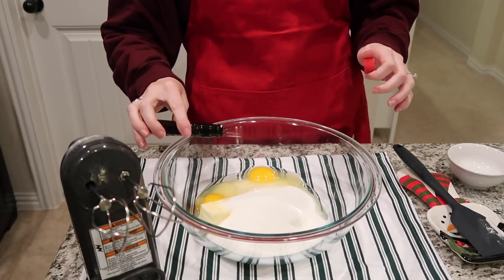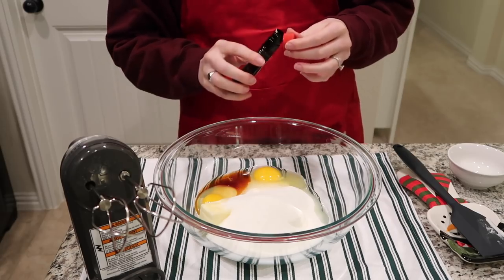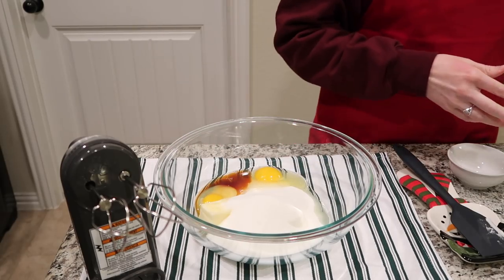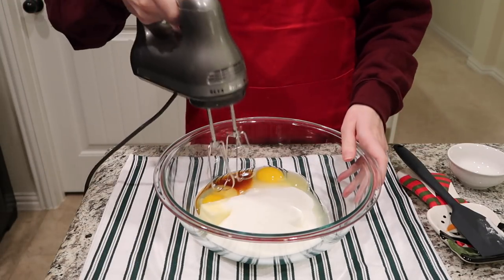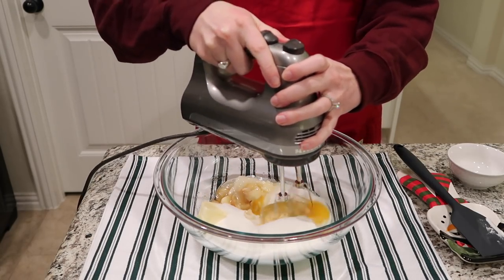I absolutely love making snickerdoodles around the holiday season because first of all they smell the whole house up and it just smells totally delicious. That cinnamon sugar smell — I love it. But it's also such a heavy dose of nostalgia.